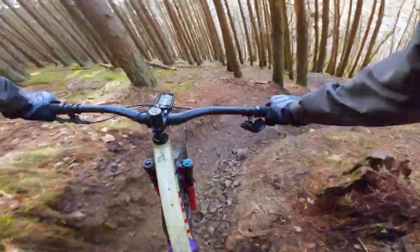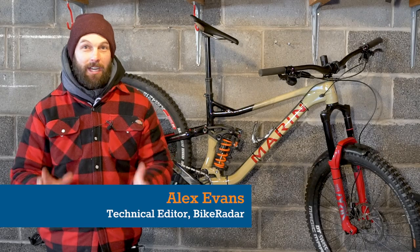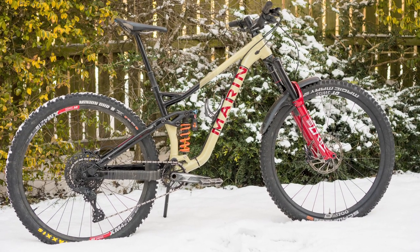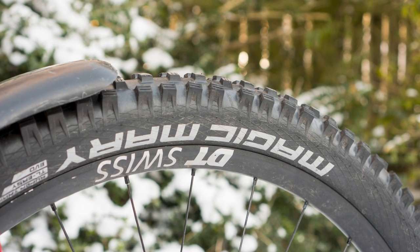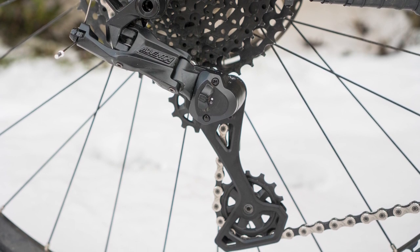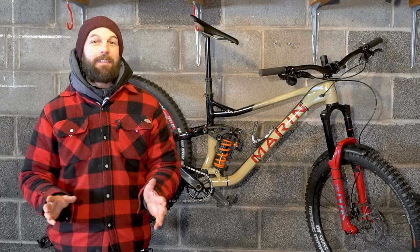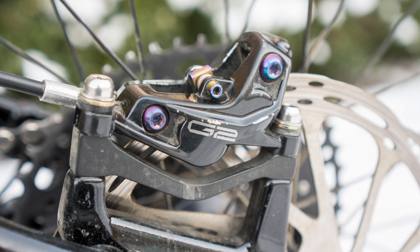Behind me is my Marin Alpine Trail XR Bike Radar Builds Custom Bike. I've built this bike up from scratch using a host of different parts that I've either tested or am currently testing, and it is a real mishmash of specs. However, like a lot of my bikes, there are some themes that run through with some go-to components that I always end up using.